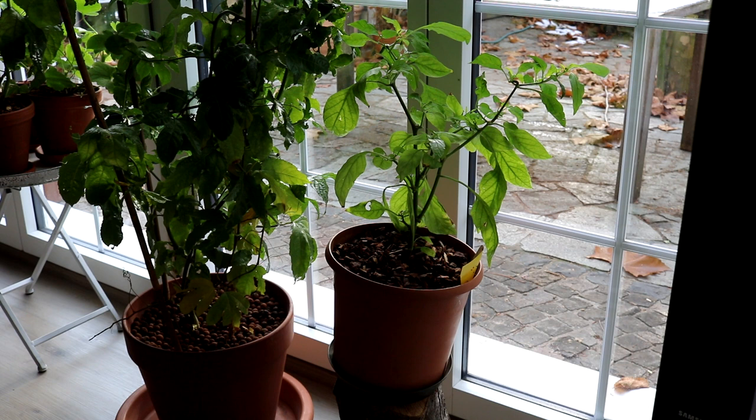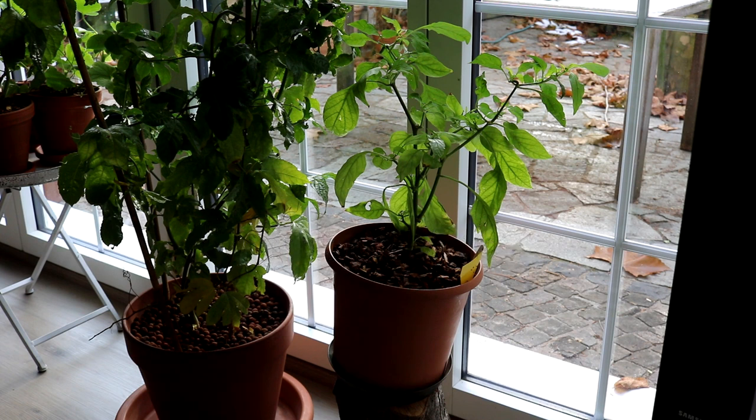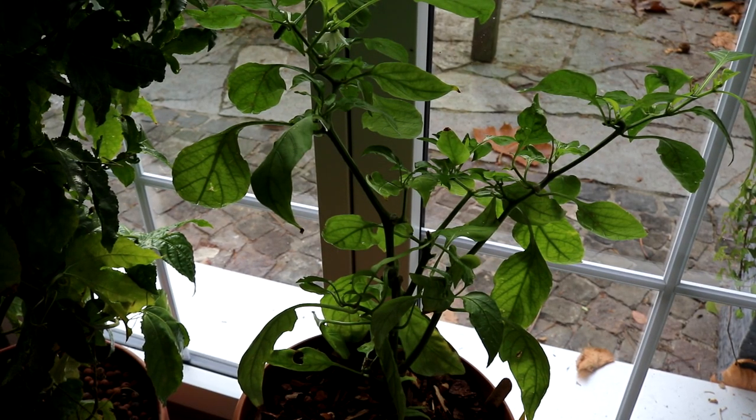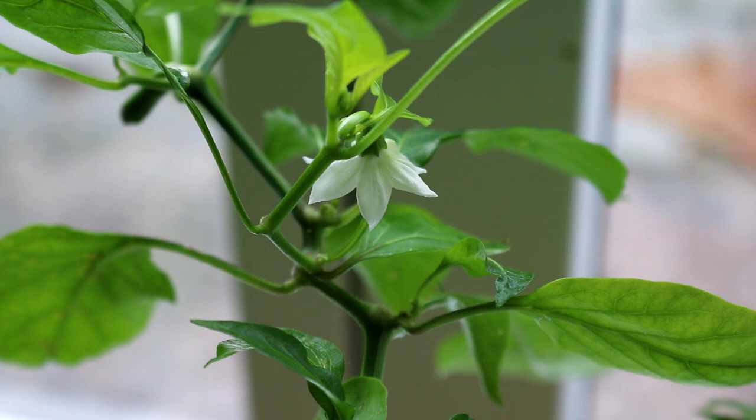Ganz hinten steht ein Experiment: Es ist ja bekannt, dass man Paprikapflanzen überwintern kann – normalerweise schneidet man sie ziemlich radikal zurück und stellt sie an einen eher dunklen, kühlen Ort. Diese Pflanze hat mein Sohn selbst gezogen, eine Snack-Paprika, wo er sogar die Samen vorletztes Jahr selbst geerntet hat. Ich lasse sie einfach mal so, wie sie ist. Die Blätter sind immer noch schön saftig grün, ich dünge sogar noch ab und zu, und sie hat jetzt sogar wieder eine Blüte bekommen. Vielleicht helfen mir ja die Trauermücken sogar beim Befruchten!